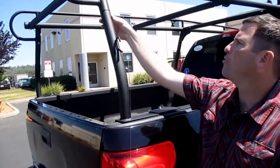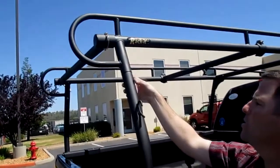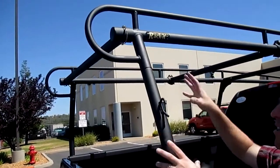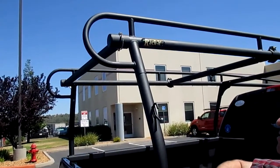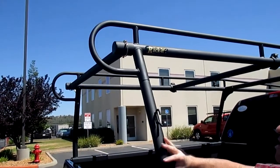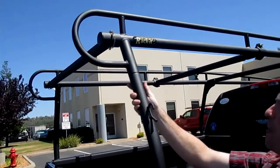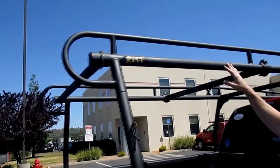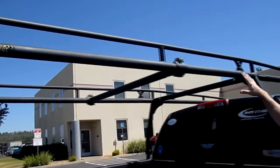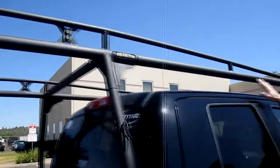This is our standard rack, and what makes it modular and component-based is the rack breaks down into 10 different components. We put those into a nice crated box and then we can ship it out to you. The rack is constructed of Schedule 10 steel. It does have a full-length construction, so we span all the way down the bed of the vehicle and then continue all the way over the cab of the vehicle as well.